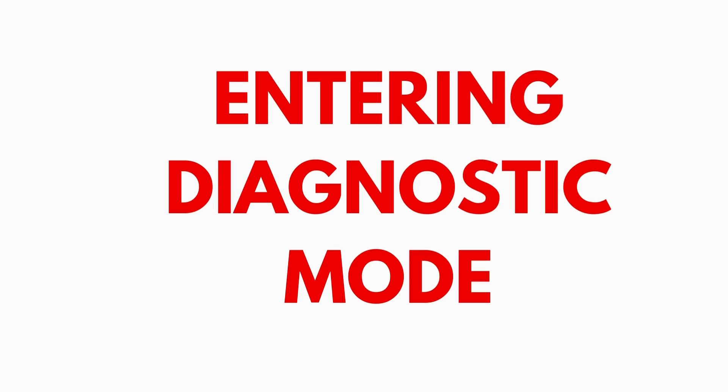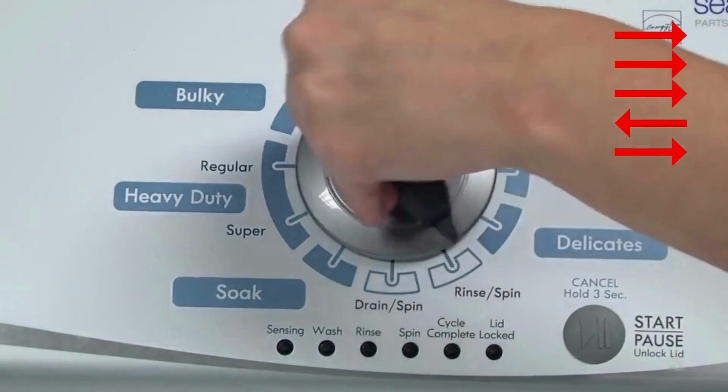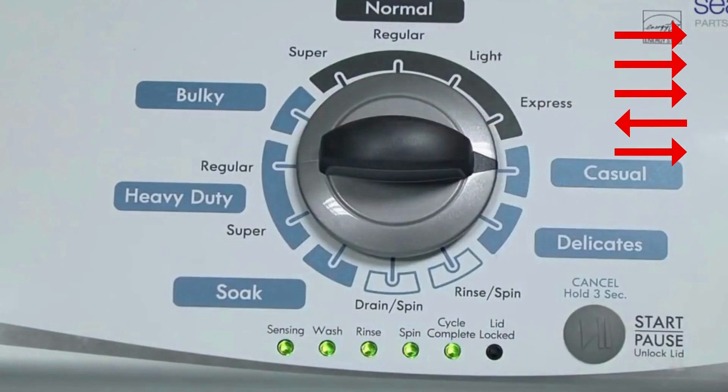Entering recalibration mode. With the washer shut off, the basket empty — no water or clothes inside — and with the lid shut, enter the recalibration cycle. Here's how: turn the control dial one complete rotation, 360 degrees, counterclockwise, stopping with it facing straight up. Quickly, within about 6 seconds, turn the control dial 3 clicks clockwise, 1 click back, and 1 click more clockwise. All the green status lights blink when you successfully activate the diagnostic mode. If the status lights don't blink, try again — this time turning the knob faster or slower.